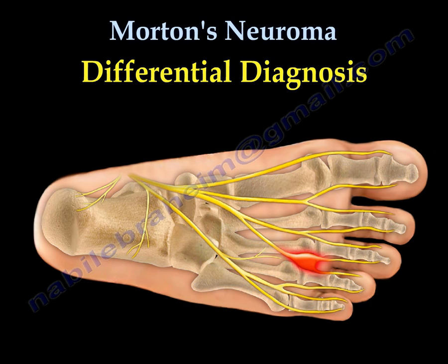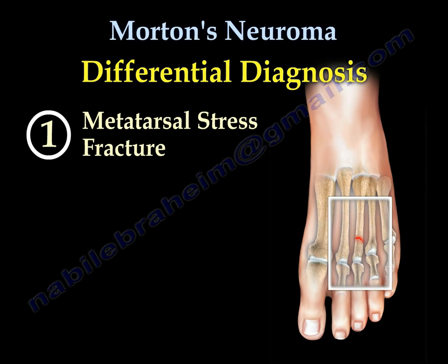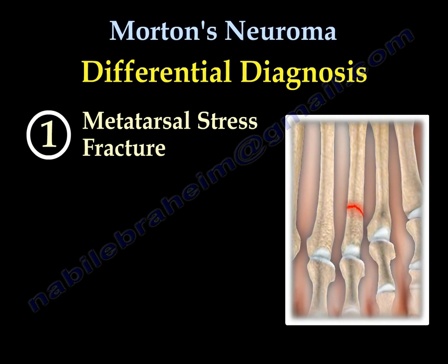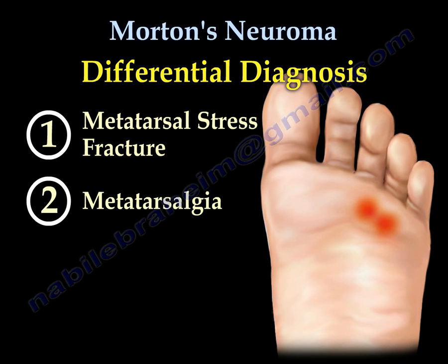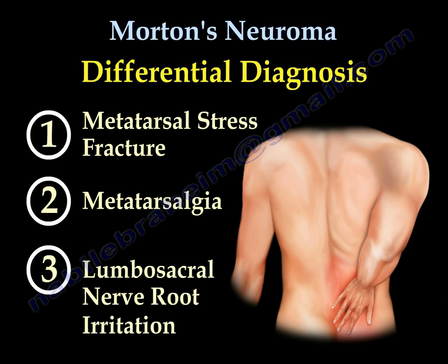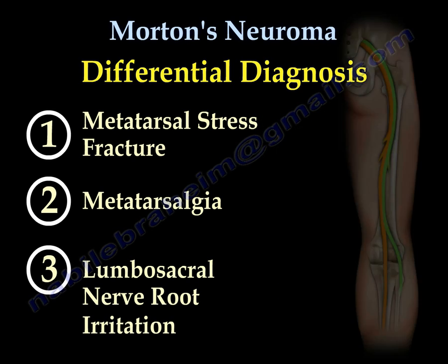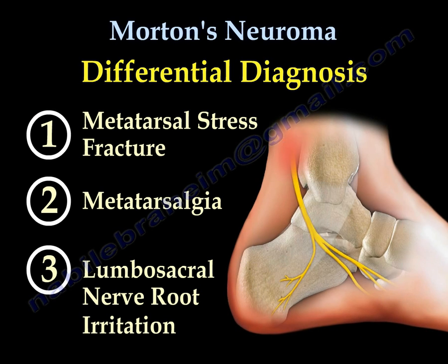The differential diagnosis for Morton's Neuroma includes: metatarsal stress fracture, where the pain is usually dorsal; metatarsalgia, where the pain is under the metatarsal heads; and nerve root irritation from lumbosacral disc herniation, which is usually associated with low back pain.